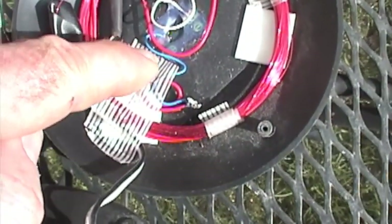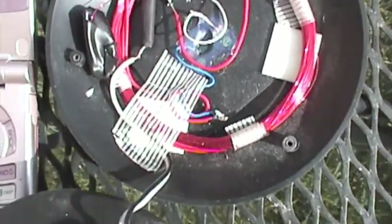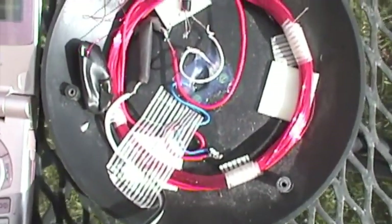This puts out about 2 volts, maybe 2.2. It's not enough to charge the cell phone, so we've got to use this as an oscillator boost circuit.